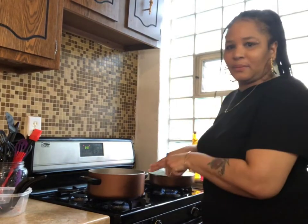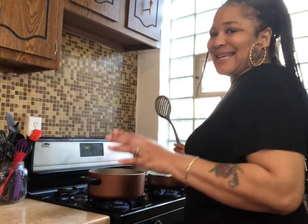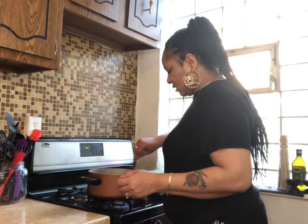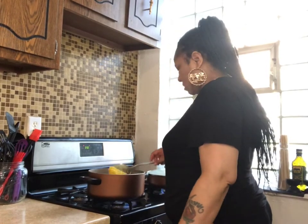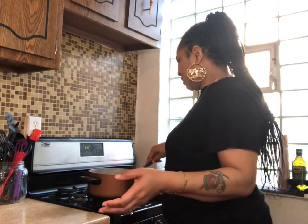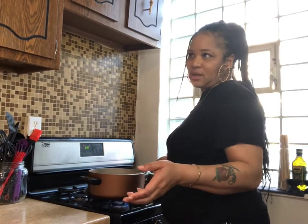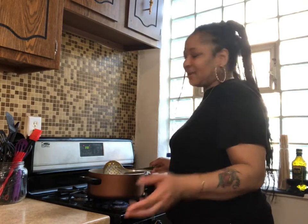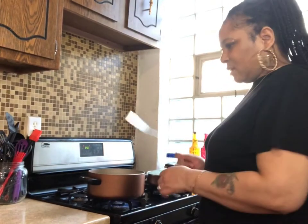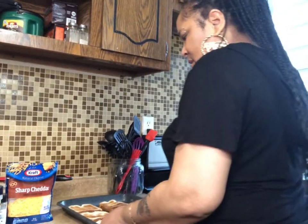I still got my fish in the oven and I'm about to put my rice on. I'll be right back. I clean up as I go along because I don't like a lot of stuff around when I'm cooking. My rice is on, and I'm trying to figure out if I want to make some garlic bread or cornbread.